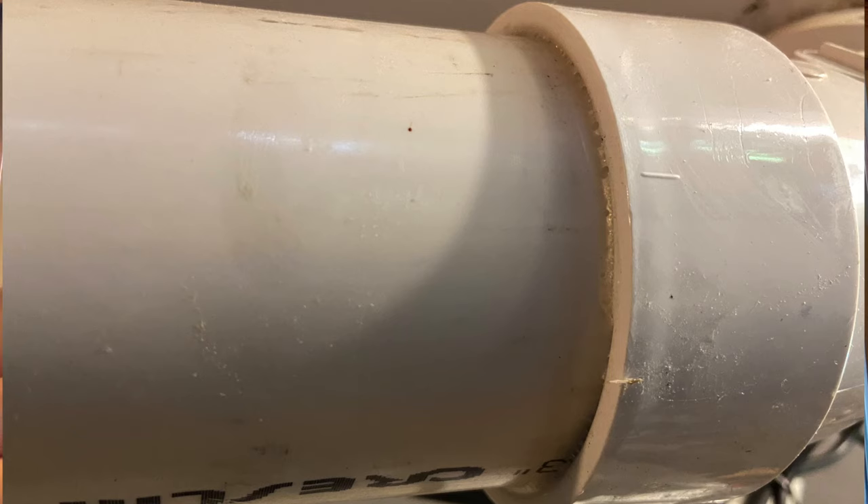Let's look at some connections that Teflon tape would not be used for. First off, wastewater connections, which are typically PVC — this kind of connection would not use any kind of Teflon tape because it's actually glued together. The two pieces basically bond and melt together, so PVC is out.